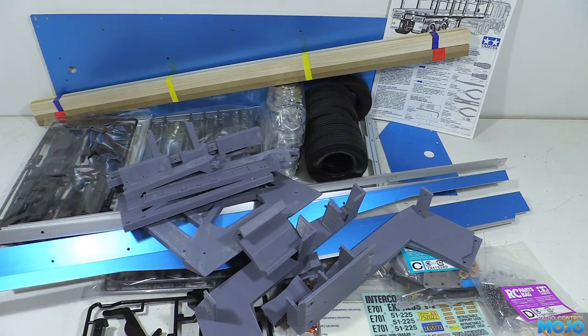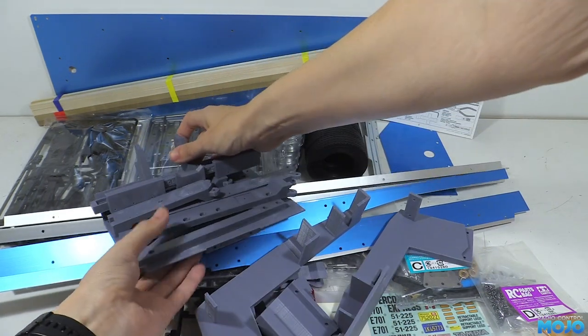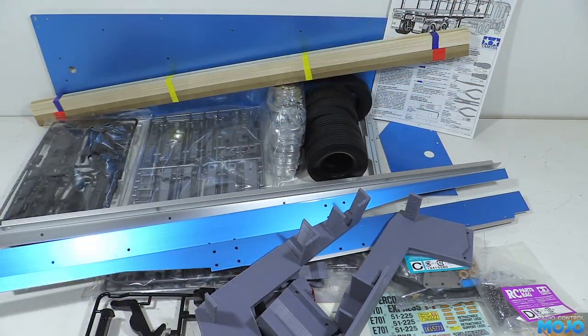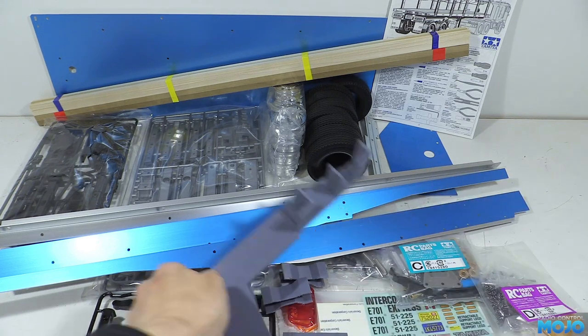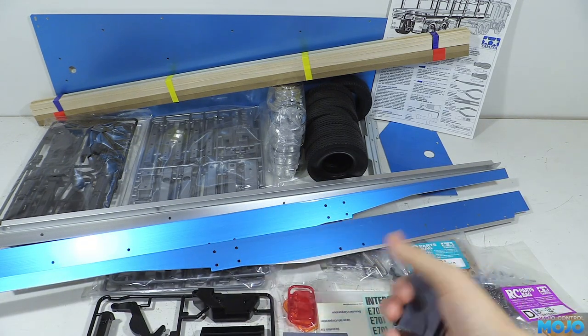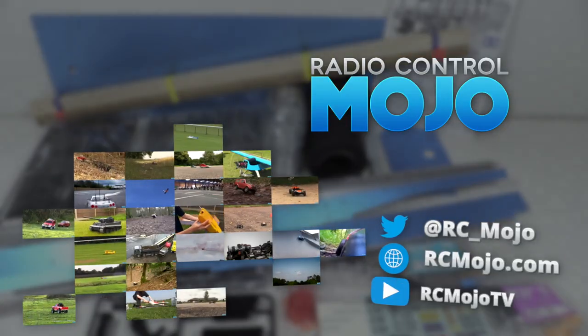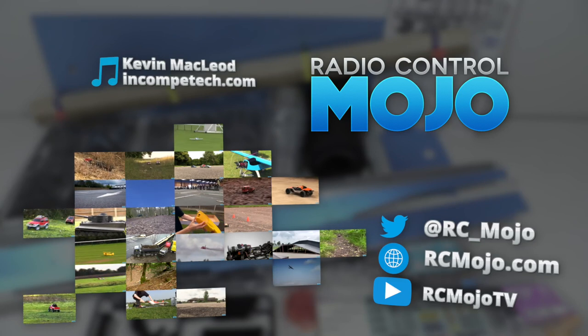Next time we'll start with the build, beginning with the load area. As mentioned, we'll go through Tamiya's standard build first, then go on to the mods. It's not a huge build, but it will be a high quality Tamiya experience, which is always a lot of fun. As always, thanks for watching — like if you like, subscribe if you haven't, and leave a comment if there's something on your mind. Bye guys!